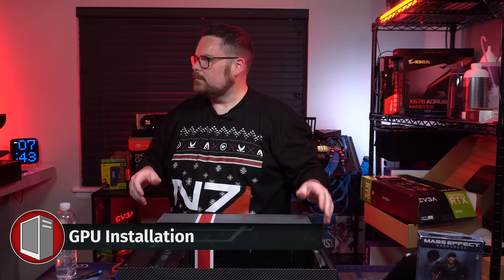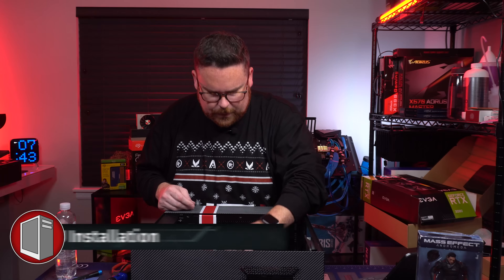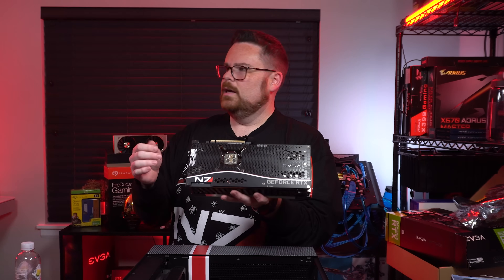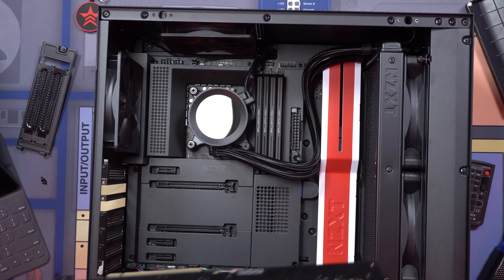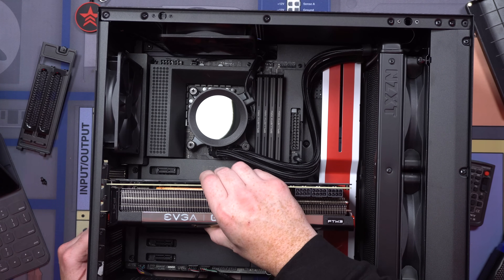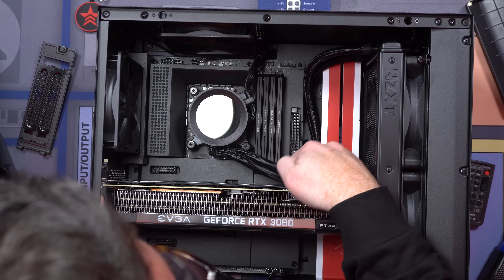Now we can throw in our cable extensions and install our GPU. It's got an N7 customization with some pin striping, so it looks really, really cool. We're going to pop this in now. There we go — it fits beautifully.